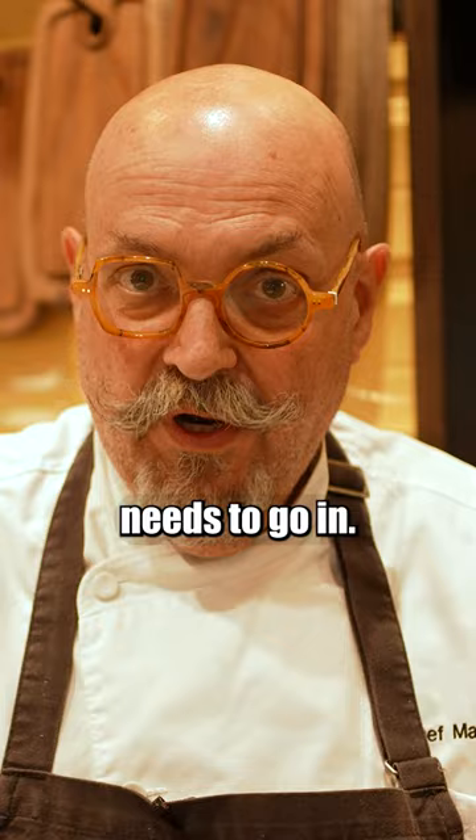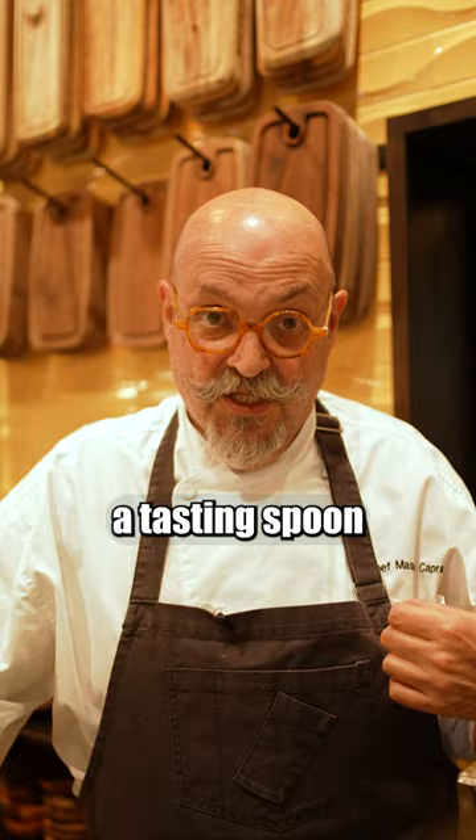Everything should be tasted. I always have a tasting spoon because when somebody else is cooking, I'm always tasting what they do so that I make sure that there's no issue.